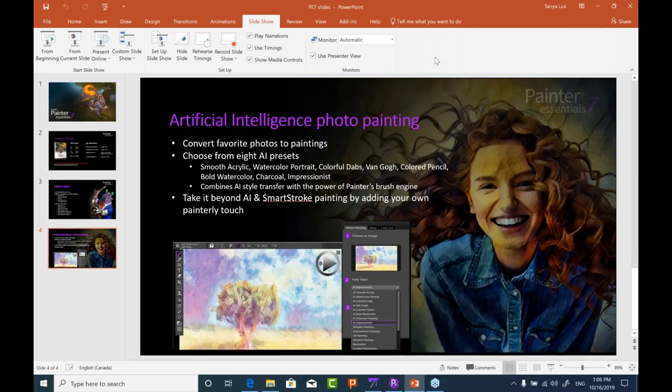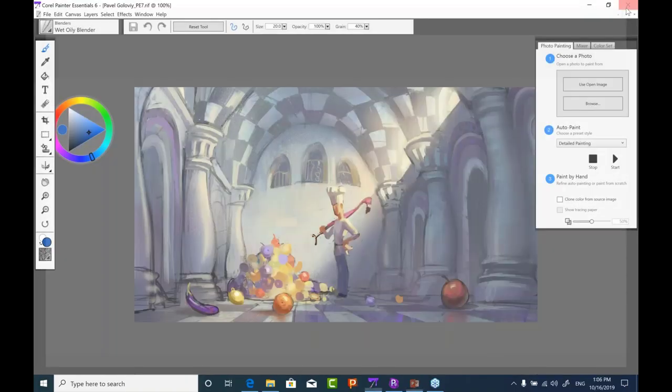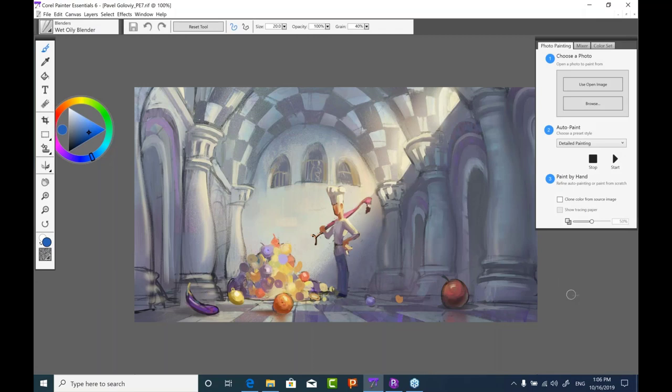Let's do a quick review of Painter Essentials 6 because the UI is so drastically different. The first thing I notice in Essentials 6 is the light UI. All of the icons in the toolbar are not super crisp and clear — we've enhanced that and changed the highlight. Everything is now nice and dark.